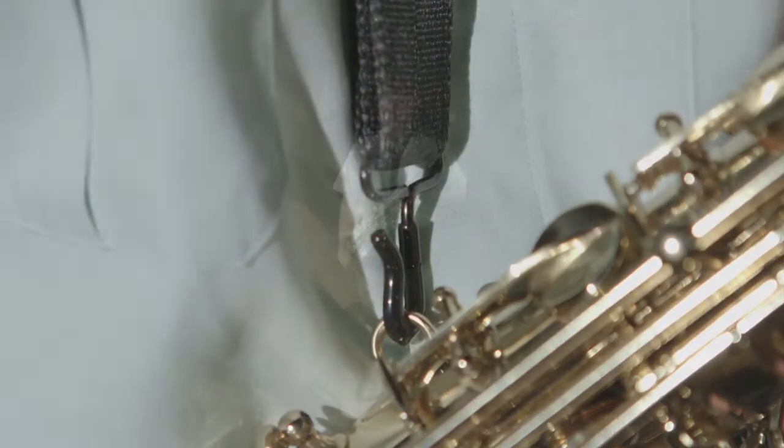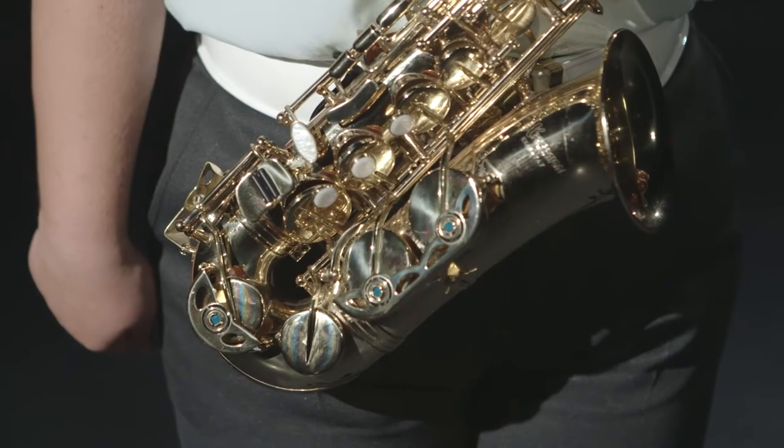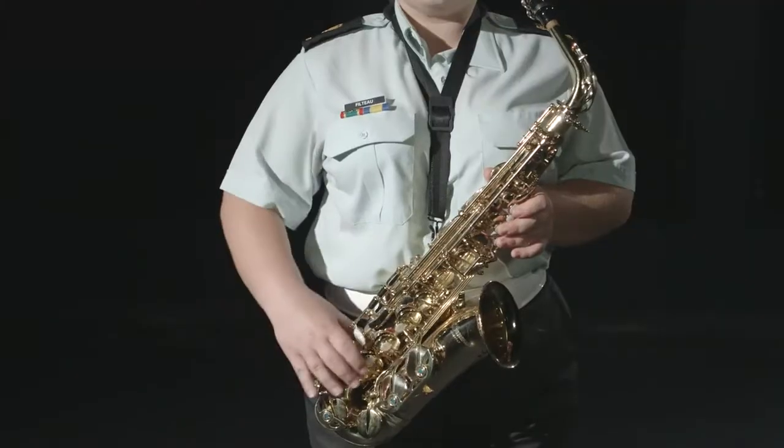Your right arm is placed beside your body. To assume the stand-easy position, pass your right arm over your saxophone and place it at the base of the instrument.